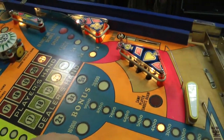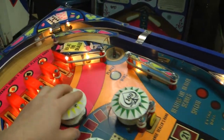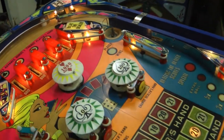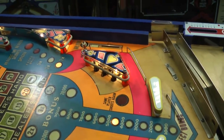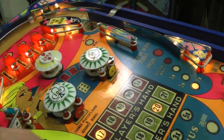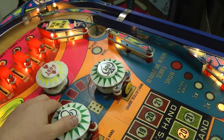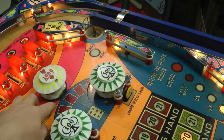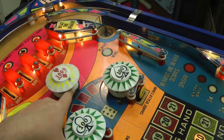Next I think I'll just disassemble the top of the playfield - take the plastics off, remove the rubbers, remove all the posts, remove the pop bumper caps, the lane guides, pull off the spinner - basically remove everything from the top of the playfield. Then I'll go through the rest of the mechanical repairs and start cleaning up the top of the playfield, clean the plastics, and reinstall everything. Before I clean the playfield, I'll disassemble the pop bumpers and that'll give me a little more room since I'm going to disassemble these completely anyway and replace the skirts and the bodies.